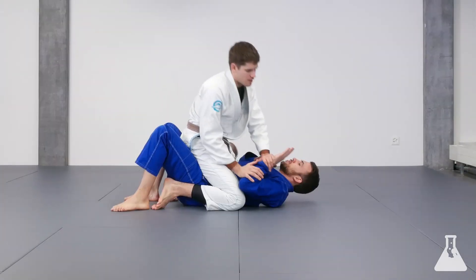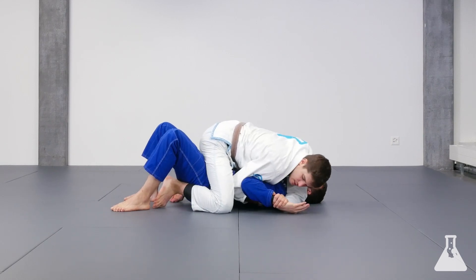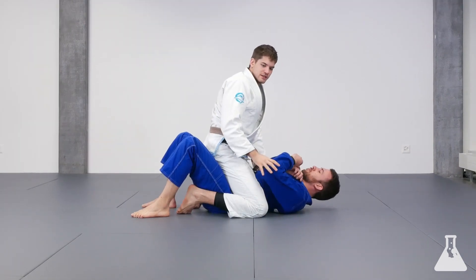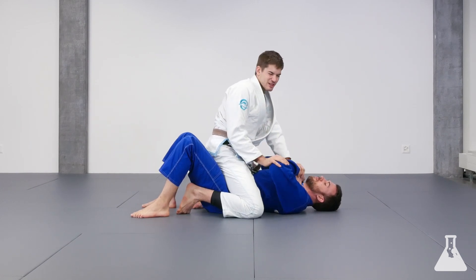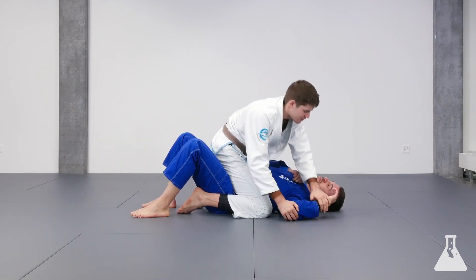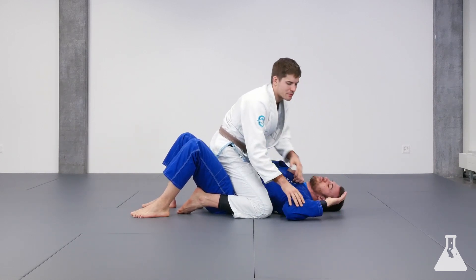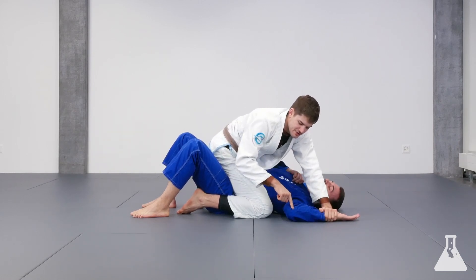Key lock from the mount. The key lock is an easy submission that you can do from the mount. When he's holding you, you really have to push — a lot of times you might just be able to get the hand to the mat. For now, don't worry too much about the grip breaks; just focus on getting this hand to the mat while the elbow is down.